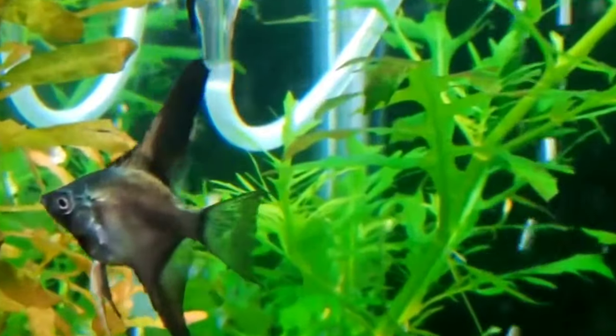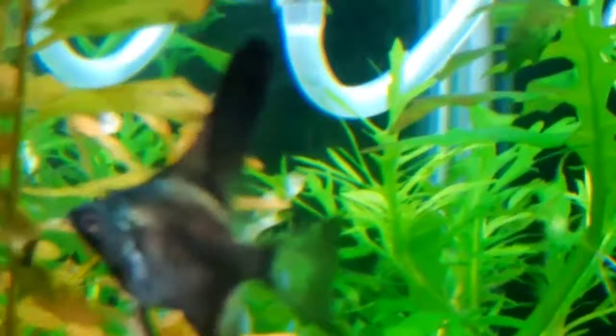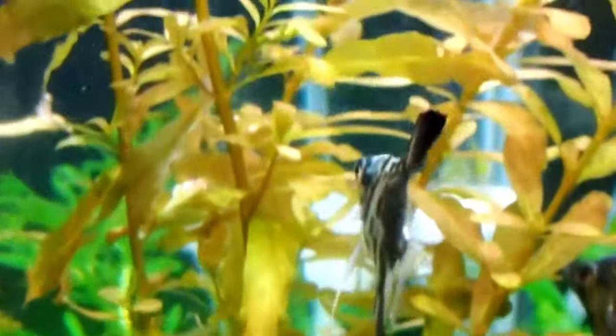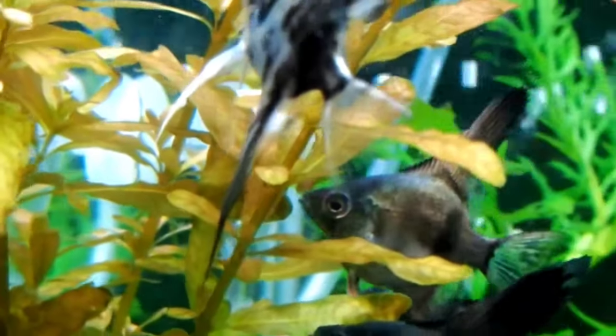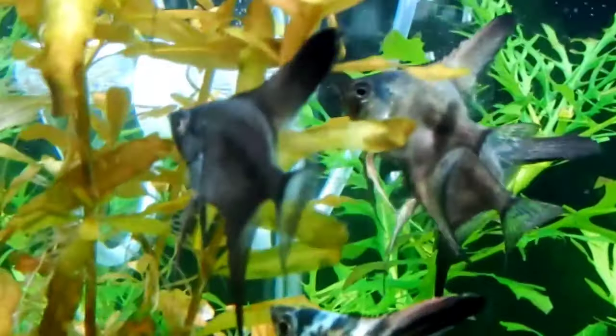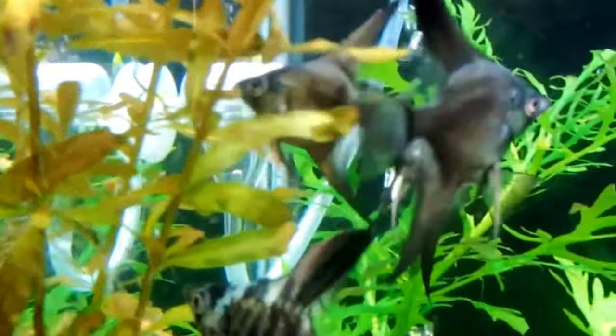45s have some nice height and decent water volume, so I would say three to four angelfish in a 45. The 55 gallon aquarium is the size I suggest you get for angelfish. It has a nice amount of water volume, plenty of up-and-down room, and space in case your fish become territorial — one fish can stay on one side, the other on the opposite side, with plenty of room for fake or real plants. 55s can easily keep six angelfish, possibly eight.